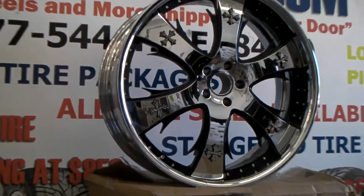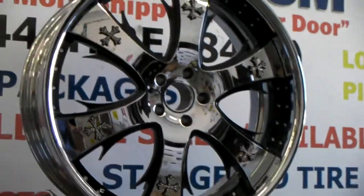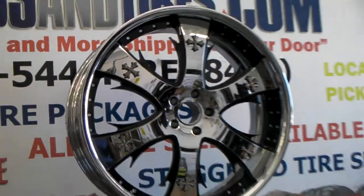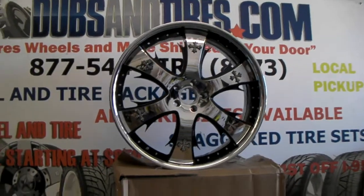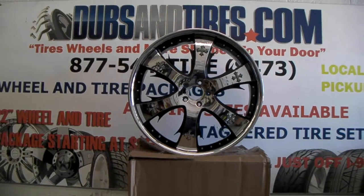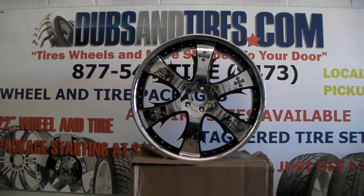Just giving you a good look at the quality of the three-piece wheel as usual. This is again Lexani — they do a great job on everything. This is your boy KB from Doves and Tires TV signing off. Find us online at dovesandtires.com or call us at 877-544-8473.